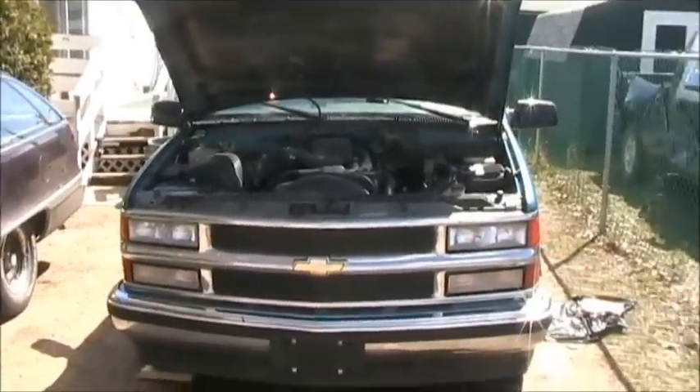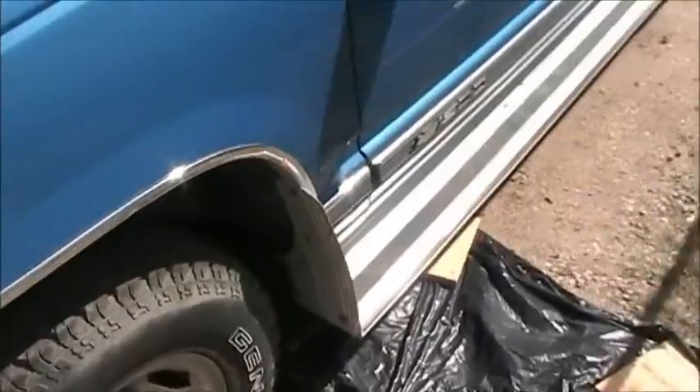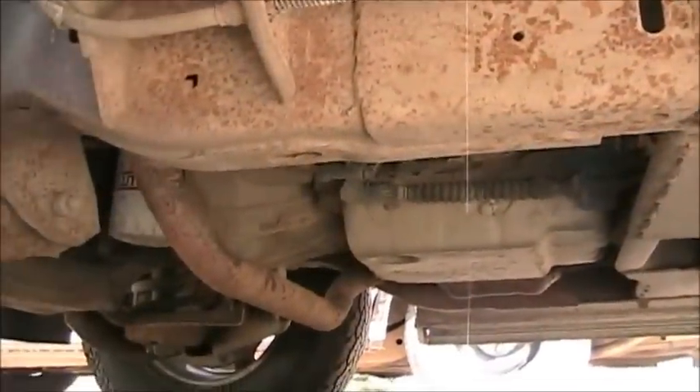Today we're going to be doing an oil change on a 5.7 liter Vortec V8 in a 98 Chevy Silverado. The tools you will need are a pan to catch the oil, a 15 millimeter wrench to undo the oil pan bolt, and an oil filter. Let's crawl under here and take this thing out.